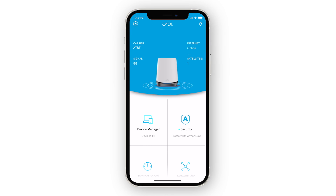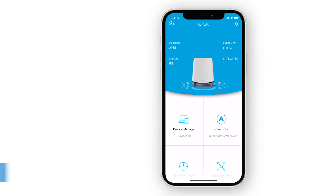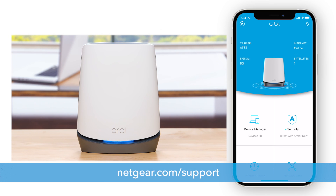Great! You are all finished. On the Orbi dashboard, you will now see all the features your new Orbi system has to offer. For the latest information on your products, visit netgear.com/support. Thanks for watching.